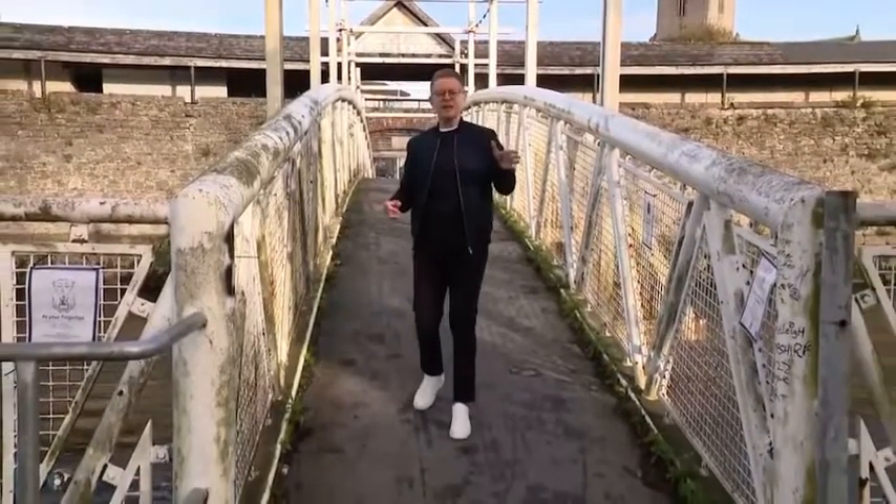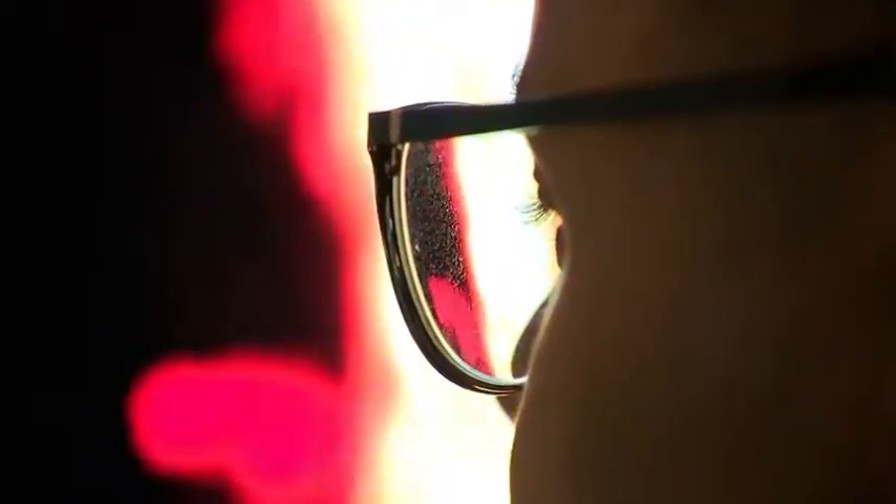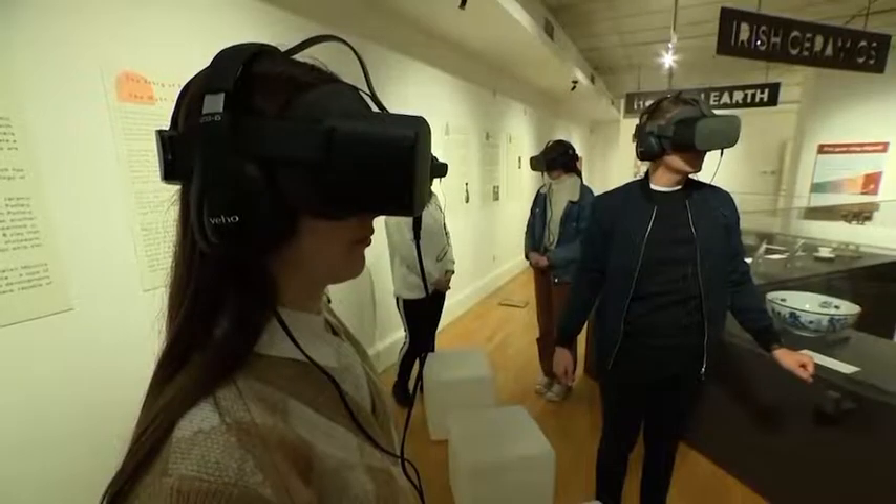We've stopped by the beautiful surroundings of the Hunt Museum. In here there's art that goes back thousands of years, plus exhibits, culture and a sensory garden for the kids, so let's go check it out.